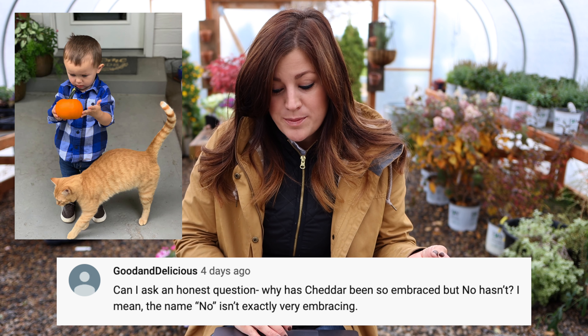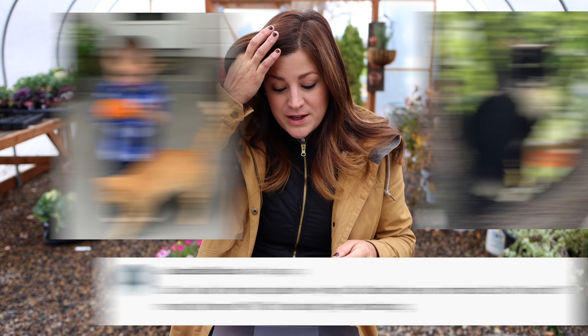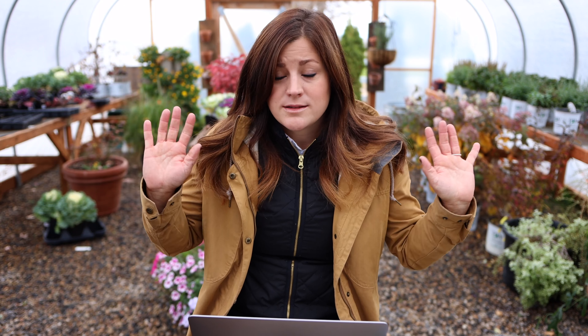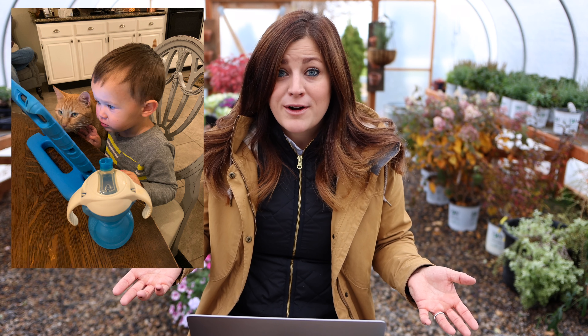Good and Delicious asks: 'Why has Cheddar been so embraced but No — the black and white kitty that comes around occasionally — hasn't? The name No isn't exactly very embracing.' We do get a lot of questions about where No is. He still comes and goes — I think it's a he; I don't even know, it's a wild cat. He showed up when Benjamin was a brand new baby, and I was up feeding Benjamin and would hear this mournful 'no' sound coming from outside — it freaked me out at first before I realized it was a cat, so he got the name No from that. He won't let anybody get close to him. I've touched his face before and then he freaks out and runs off, but I feed him whenever he comes around. Cheddar, on the other hand, showed up and immediately wanted to rub on all of our legs, would roll around on his back, and he loves Benjamin. Of course because Cheddar is a little bit more warm and people-friendly he got welcomed in — and No would as well if No would kind of snap out of his wild ways.